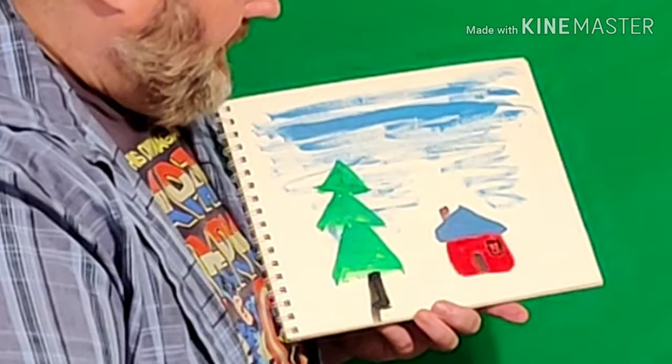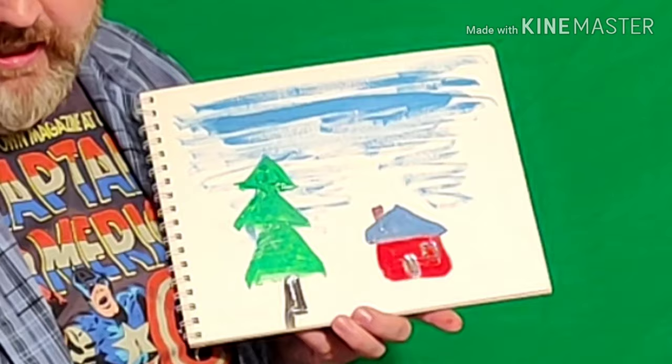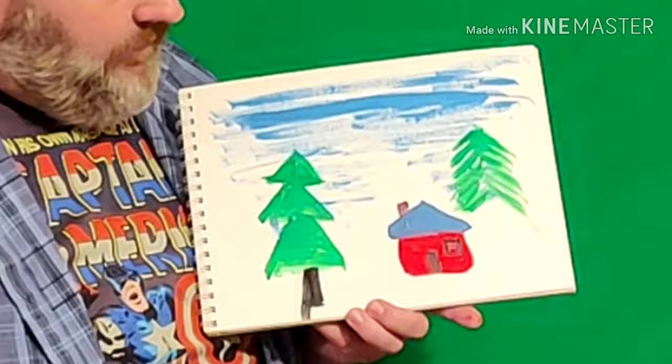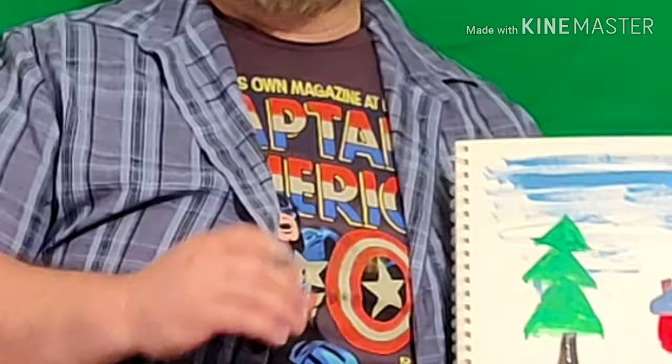If you get really good at painting trees and want to do them differently, you can just use green and make trees like this to the side — see how simple that is? Really easy to practice. Then again with your black, there's your tree trunk. You can make a bunch of trees on your painting.